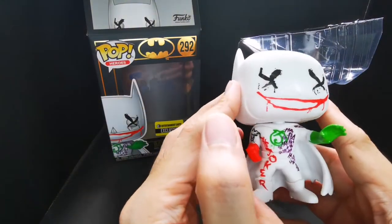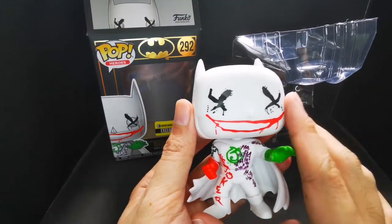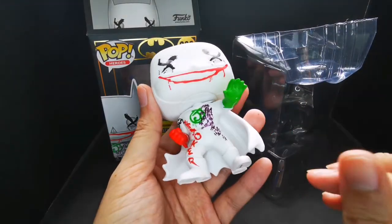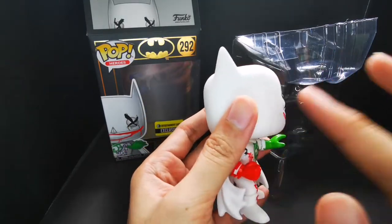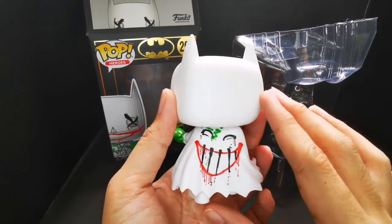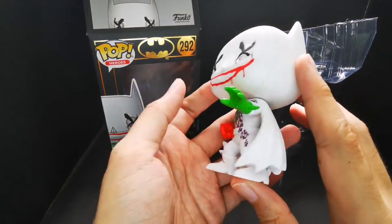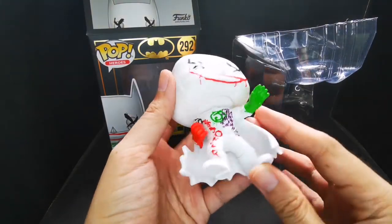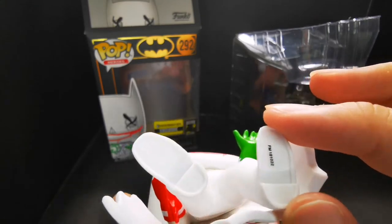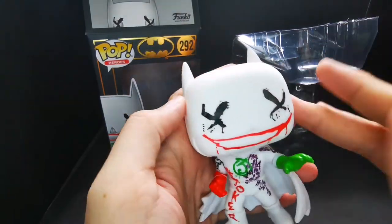Rating: the box itself is a 10 out of 10, perfect. Even the plastic container is perfect. The pop itself is a crazy 10 — there are just small paint job concerns but nothing that would drive you crazy. Just like Joker! Yeah, this pop is a 10 overall. Let's look at the feet — you have to look for those markings to make sure they're original. Complete markings. Oh my god, this is so good.